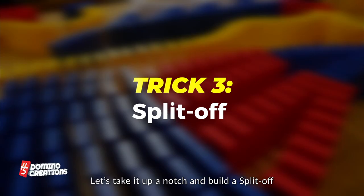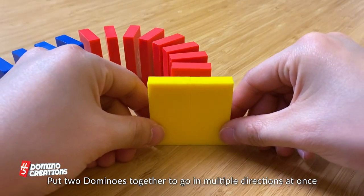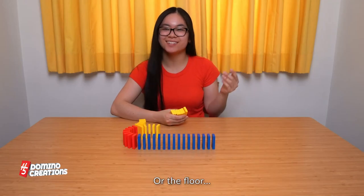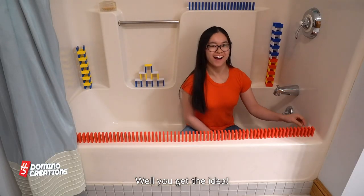Let's take it up a notch and build a split off. Put two dominoes together to go in multiple directions at once. Then build the lines longer. The table is the limit. Or the floor. Well, you get the idea.